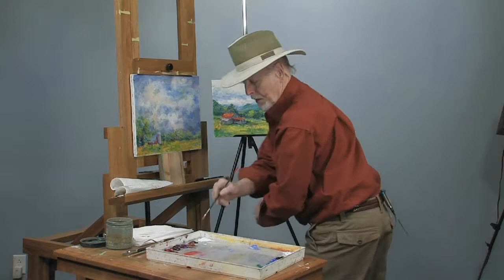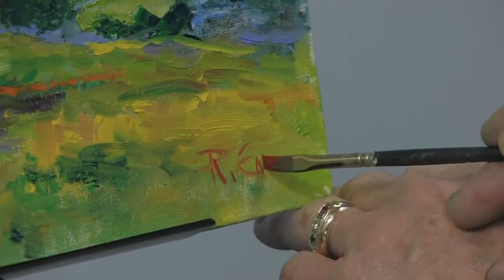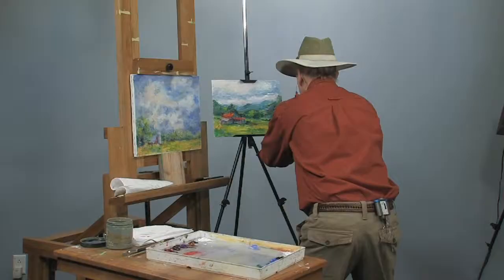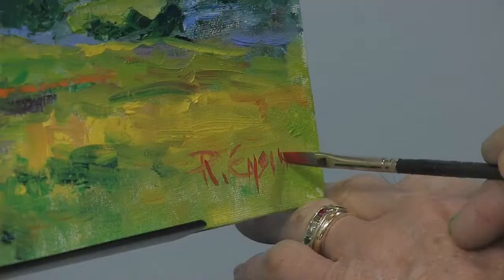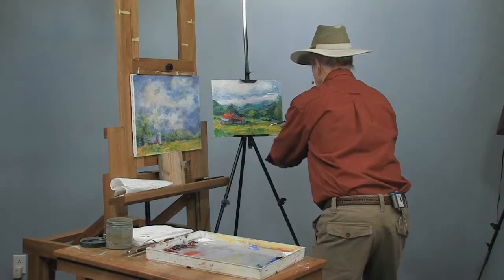Okay, there you go. We've got two. We're going to sign another painting and show you where to sign that one. This is the way I sign my name.